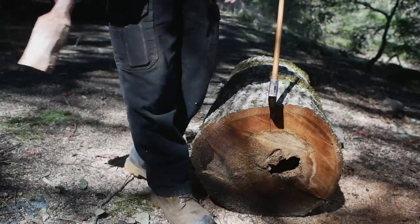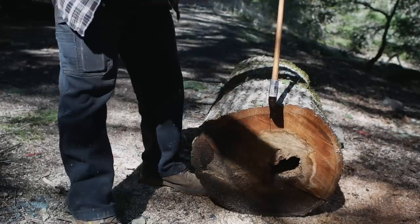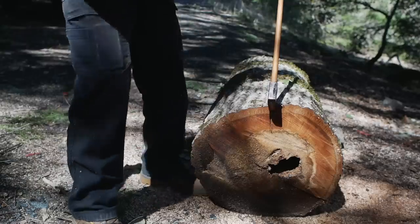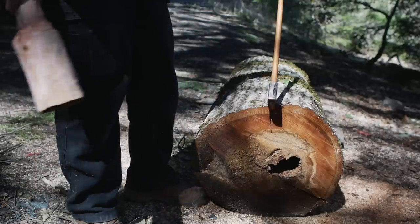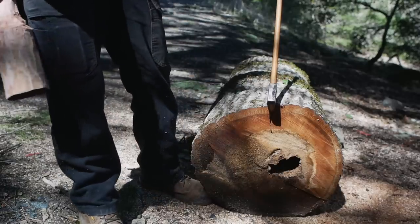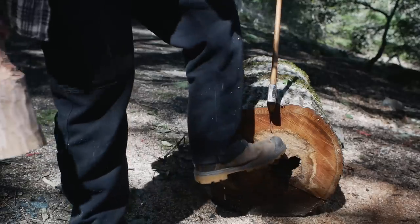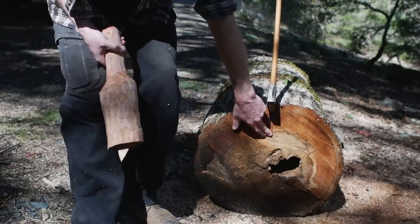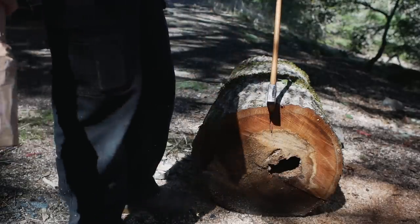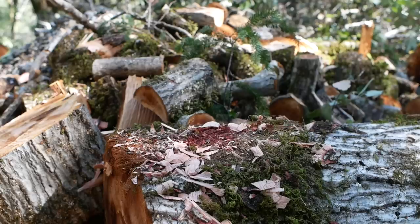Even if the axe won't stick and won't go in, it defines exactly where I want this to go. See how easy it goes into the corner — it's going to go into that corner way easier than into the face. Now I can start actually driving this. It looks so good I don't think we're going to actually need the wooden wedges. Because this is rotten in the middle, the crack really only has to go to here — it doesn't have to go all the way to the other side.